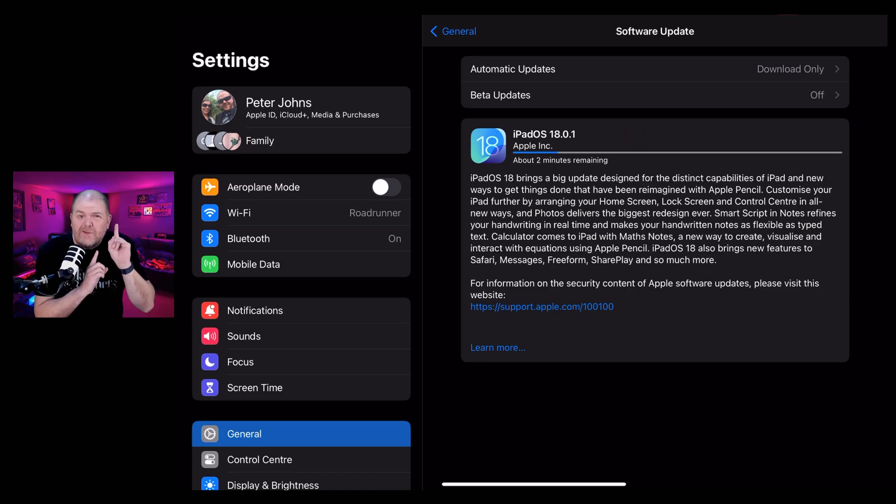While that's downloading, let me give you my usual warning: if you're in the middle of some critical work or something you need to ensure gets done, do not update. iPadOS 17.7 is absolutely fine, functional and secure. iPadOS 18 brings some new functionality, but not enough to potentially cause problems. So if you're using third-party apps, plugins, or critical things, make sure those have been updated first before you take the plunge and update to iPadOS 18.